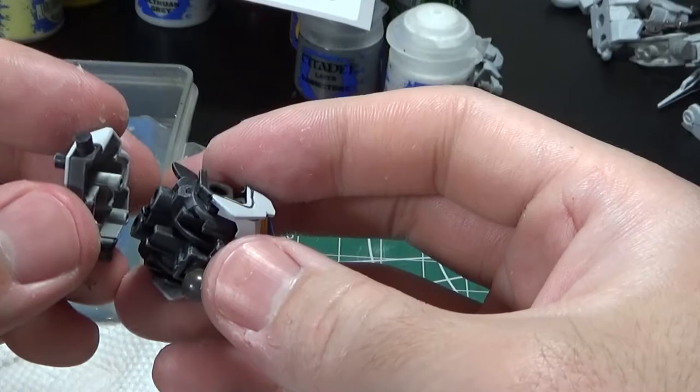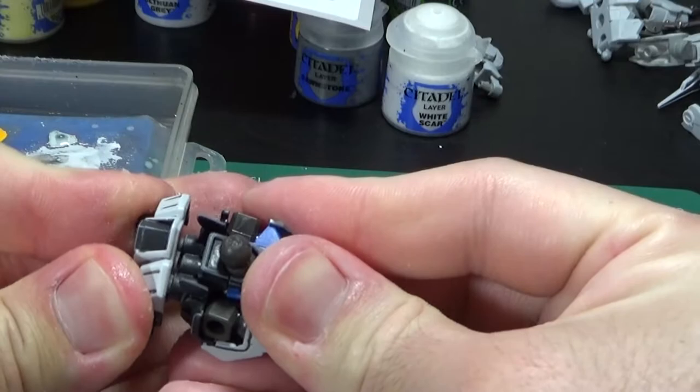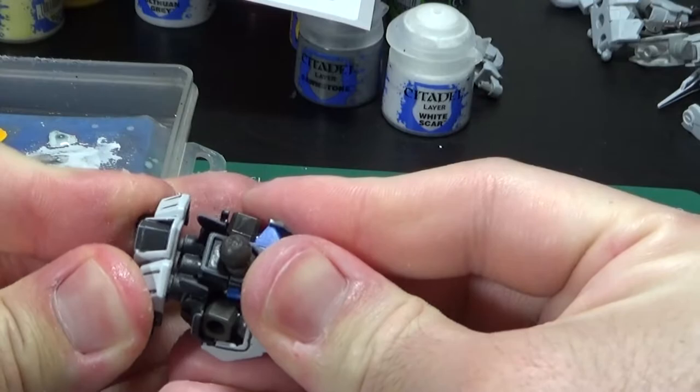With all that, the parts have been painted and I just have to assemble them. I could have cleaned up the polycaps and painted them as well, but you won't be able to see them anyways — and even if you do, for this example, I decided to just ignore it.